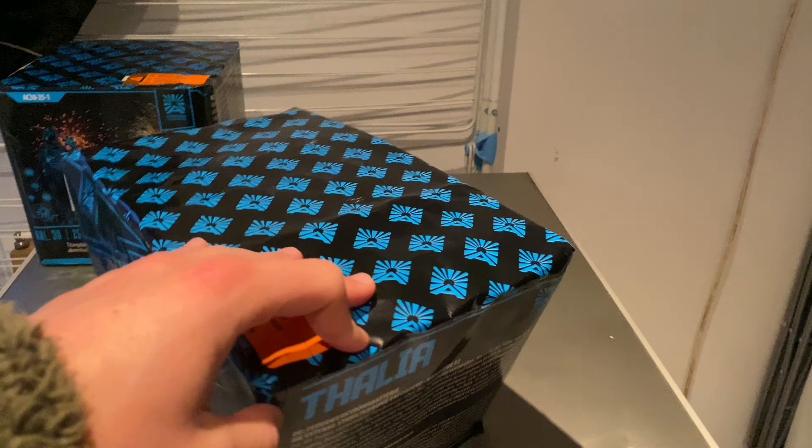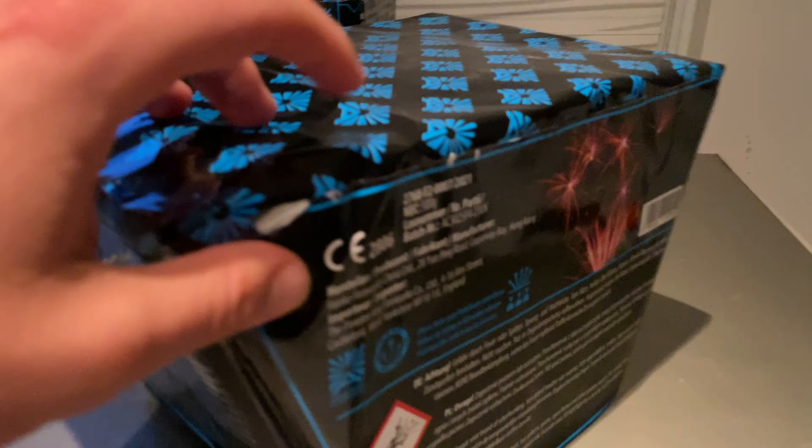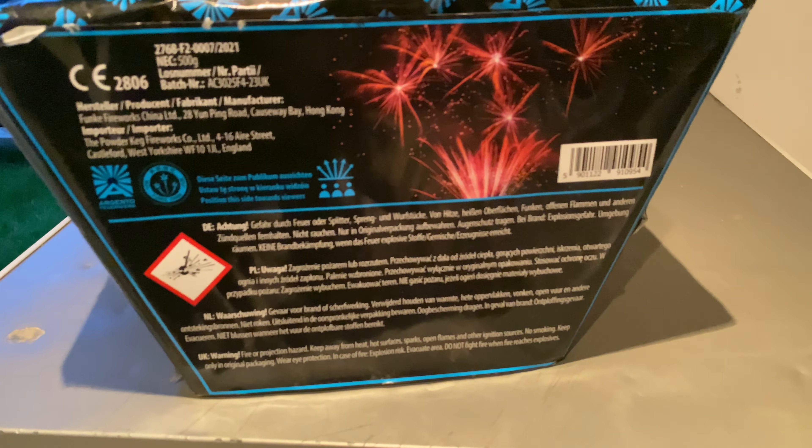We'll just look through the back here — the instructions are there and there. You can see on there, just about in focus. That is the Argento fireworks. Thanks for watching. I've got a few more little videos to do at some point — I'll be looking through the selection box of this year as well, so do check them out. Thanks for watching, see you in the next one.